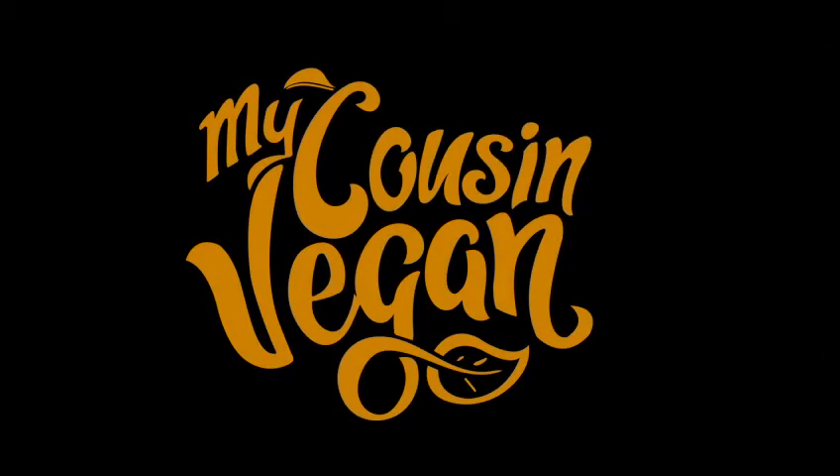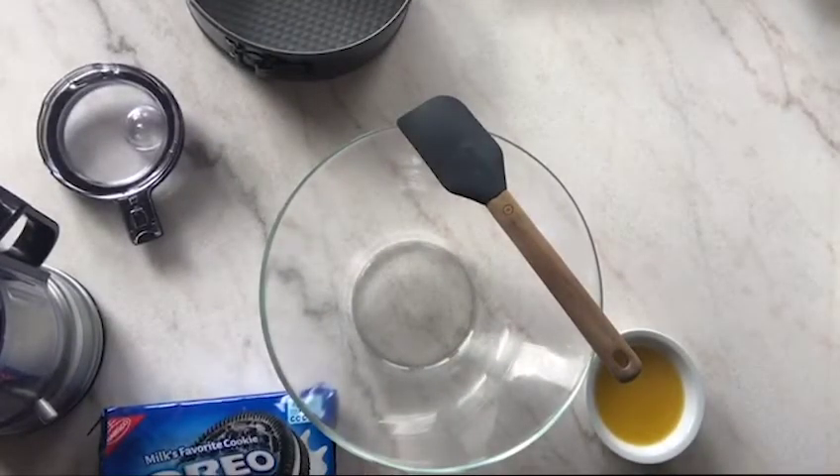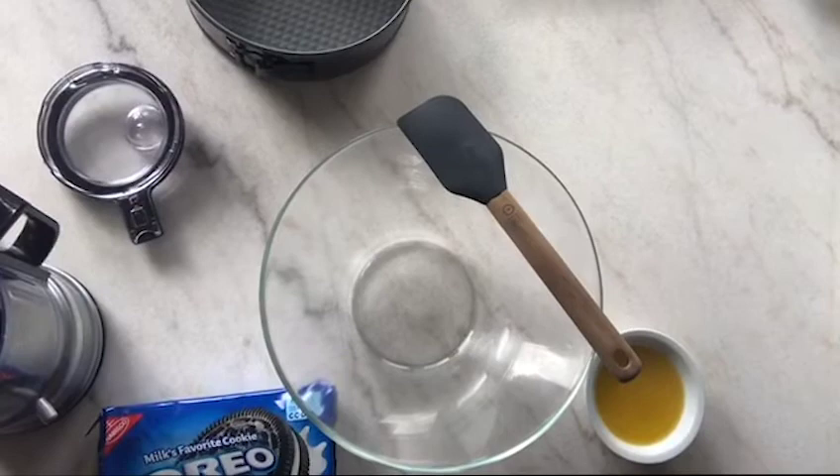Welcome back! We've got a spooky treat for y'all — I'm gonna make a quick Halloween treat. It's gonna be vegan cheesecake, and it is considered a cheesecake, so y'all better not come for me.